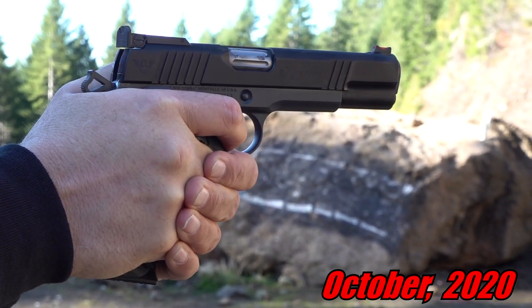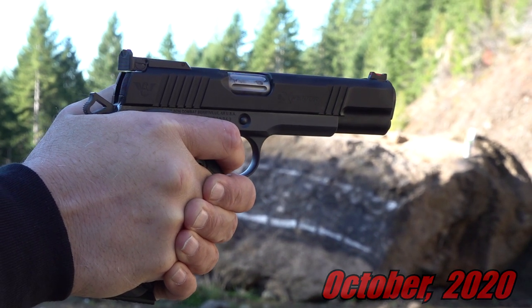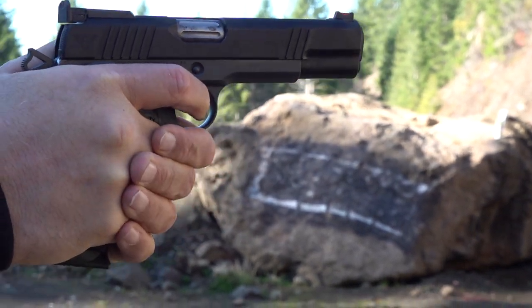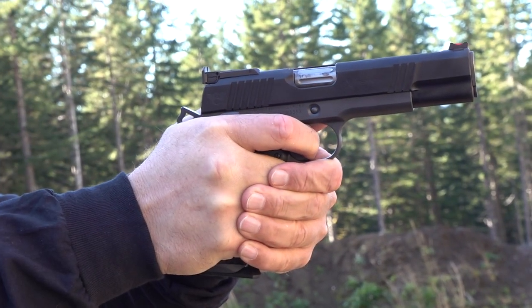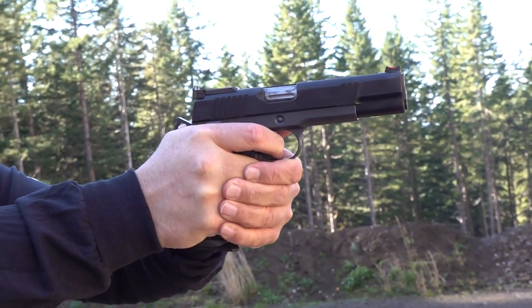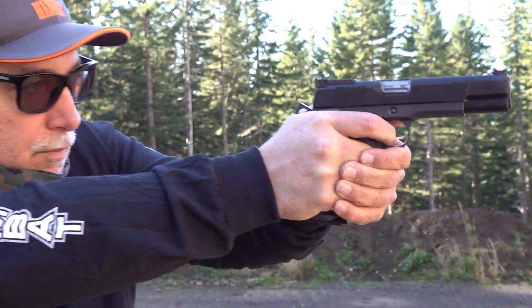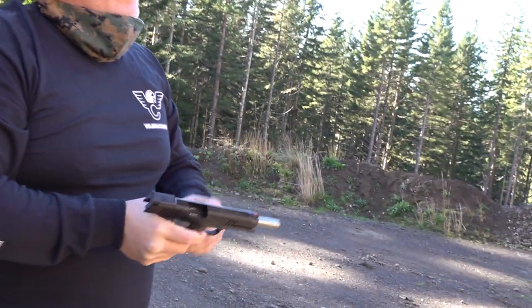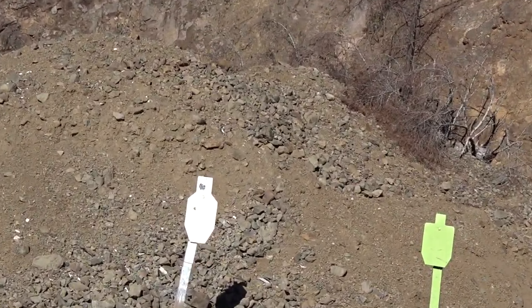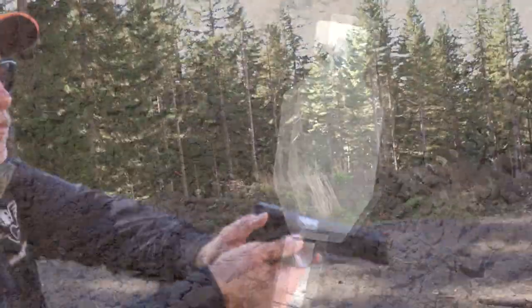It looks like the gun is capable of an inch and a half at 25 yards. Pulled that one low. That's it for headshots — about five or six of them together from 18 yards away. Now let's try offhand and see if we can hit anything with it.